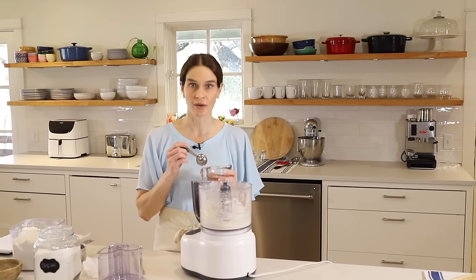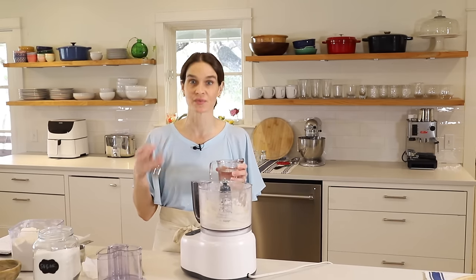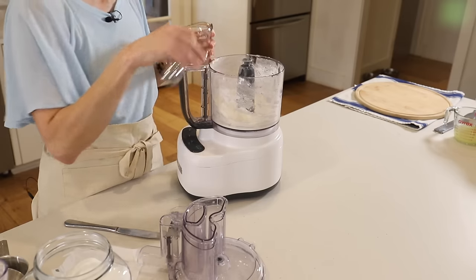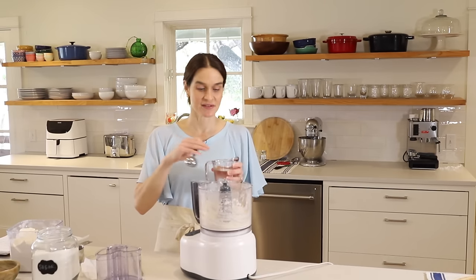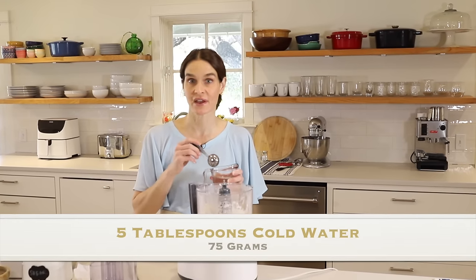Now we'll add cold water. A lot of people put ice in the water to keep it ice cold — and the reason is to keep the butter cold. If we keep the butter cold, you'll get the flakes. We're going to use five tablespoons or 75 grams.